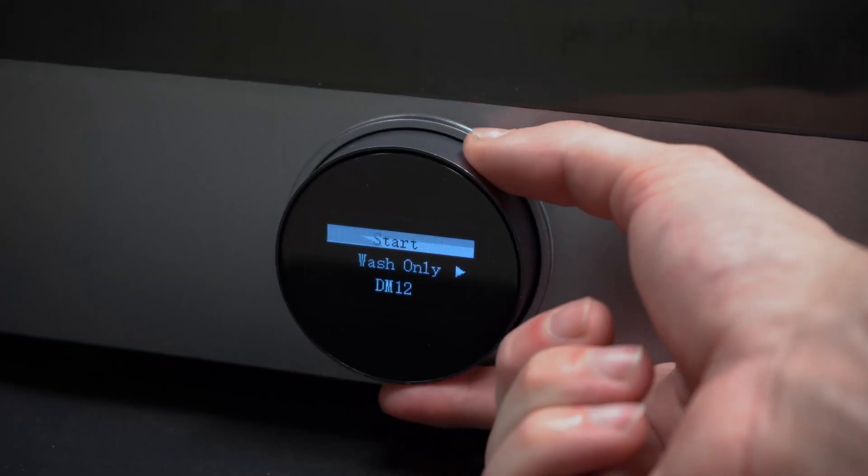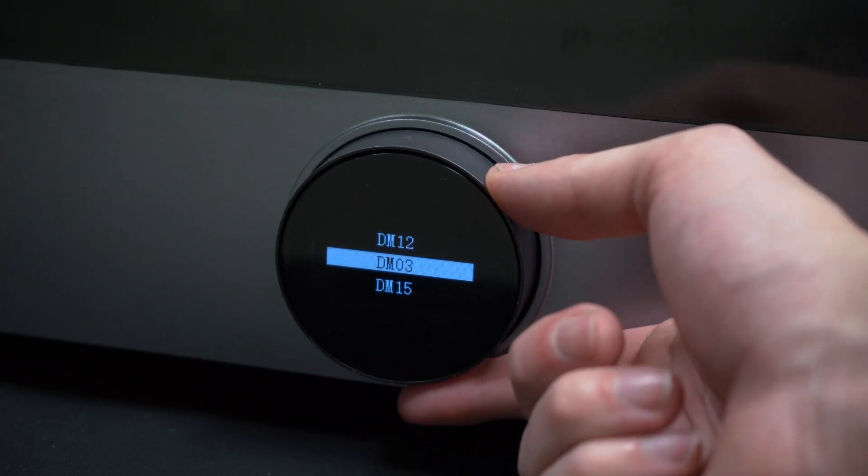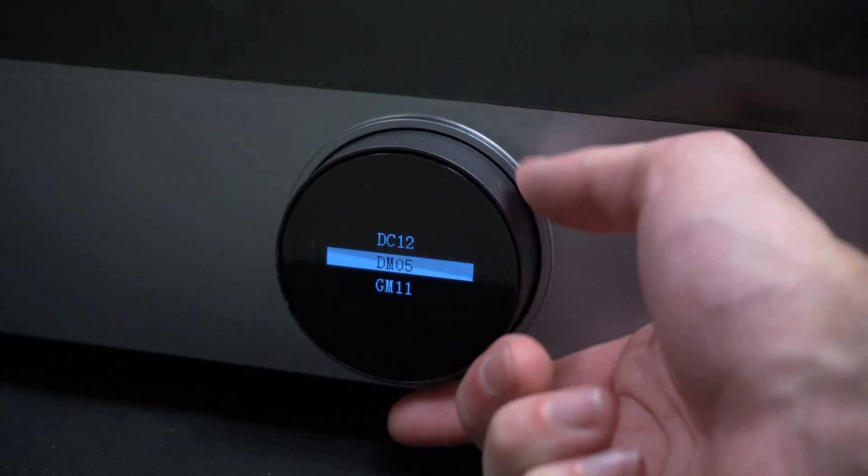FabWash is extremely simple to operate. Using its 1.54-inch OLED screen and rotary knob, navigating and selecting preset washing profiles is simple and intuitive.